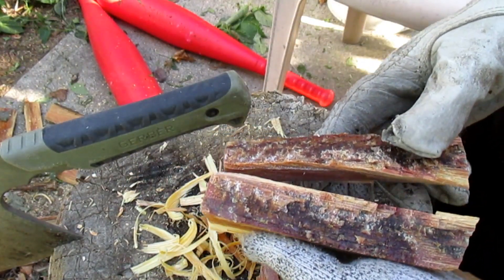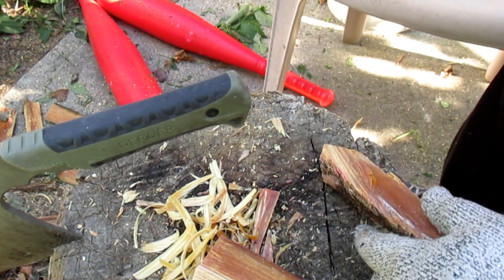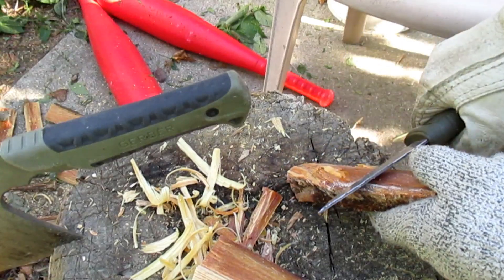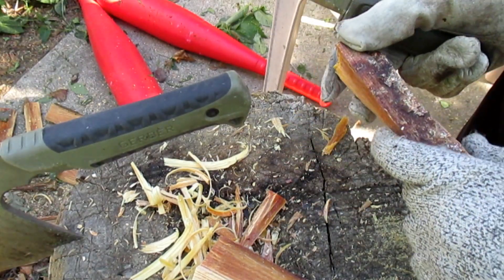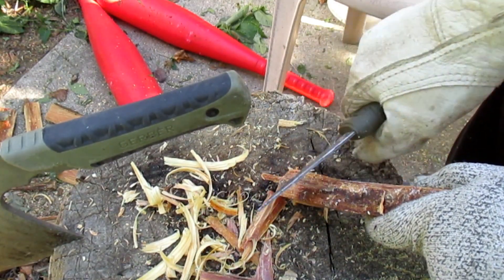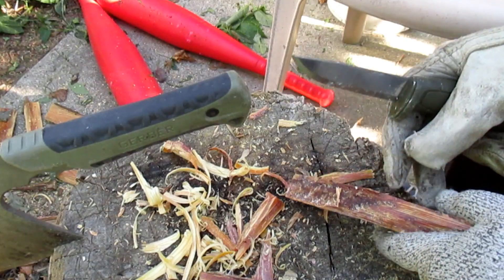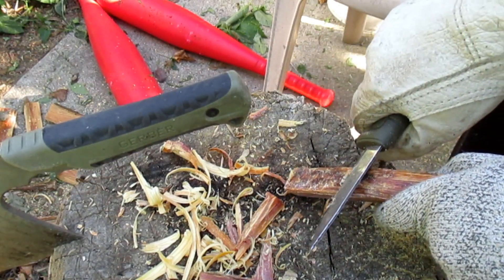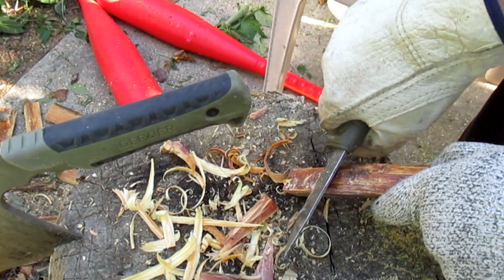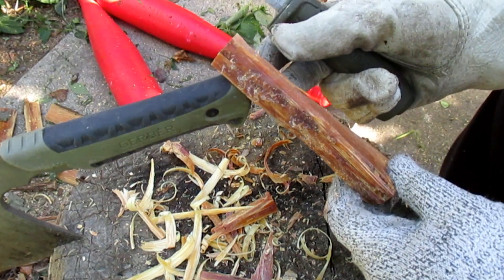Nice and crusty. There we go. Now we're talking. That's an incredible piece of fatwood right there. I guarantee you that it's well over 100 years old.